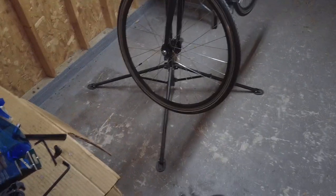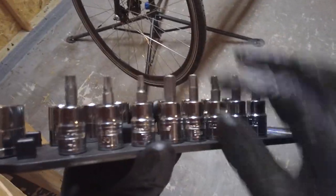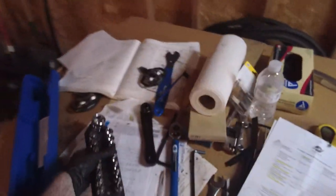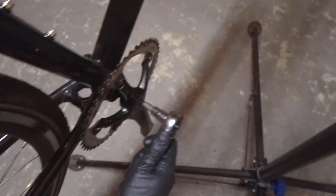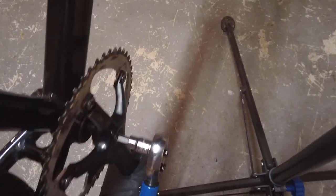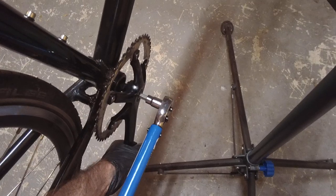It's very important to use a torque wrench when you're dealing with carbon fiber. I have a bunch of different sockets and allen keys — we want the eight millimeter right here. Stick it on the torque wrench, press the button, catch it — it's on there nice and good. Going clockwise, the torque wrench is set for 40 newton meters. Hold the crank, don't go really fast. You should do this at about a 90 degree angle — that's really the proper way of using a torque wrench.